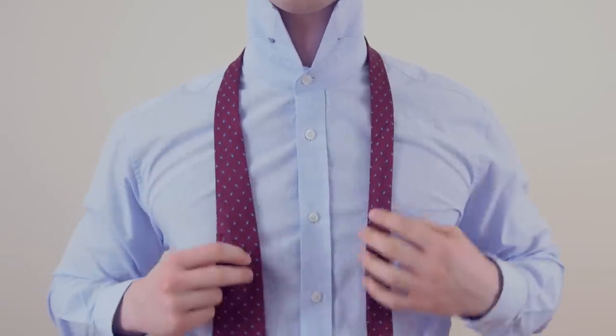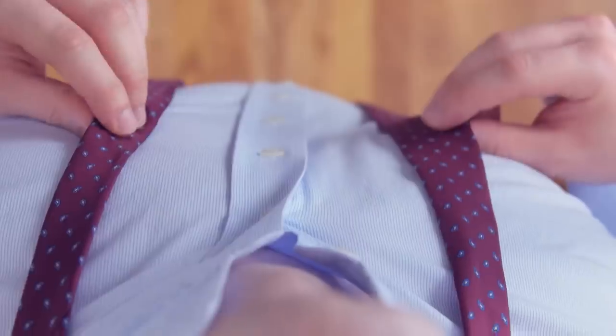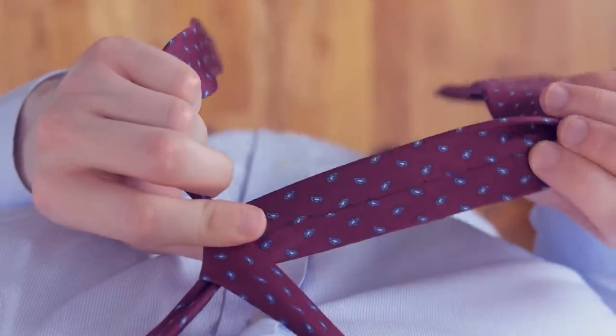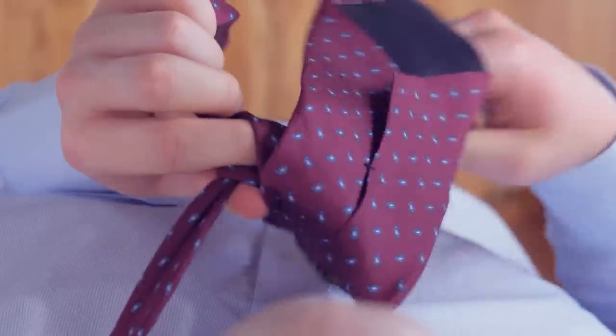Start by draping the tie over your neck, adjusting it until the wide end is longer than the narrow end. Cross the wide end of the tie over the narrow end, then bring it around and behind the narrow end. Now, take the wide end over and through the opening near your neck.